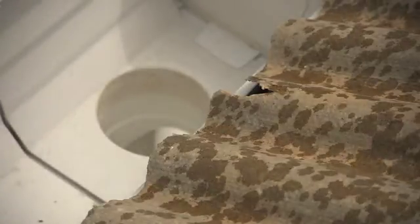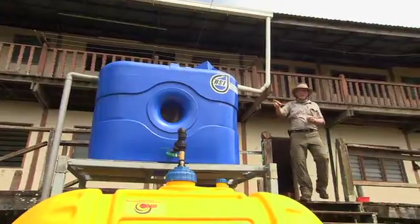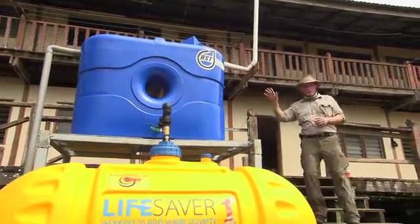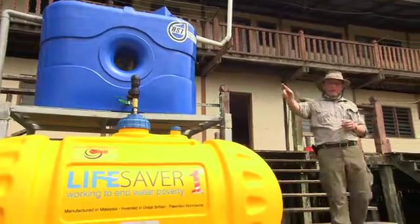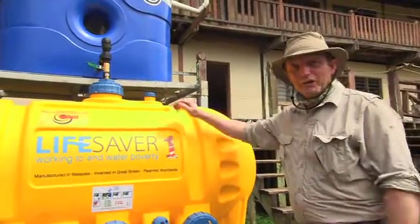We've tied into the guttering system here on this longhouse. The rainwater comes down this pipe, transfers into this first holding tank. This is where any sediment settles out before it travels down here into the Lifesaver M1. And this is where the hardware technology sits.